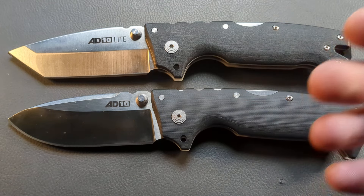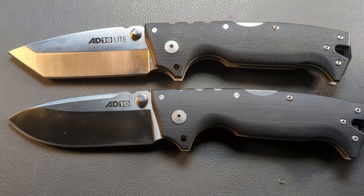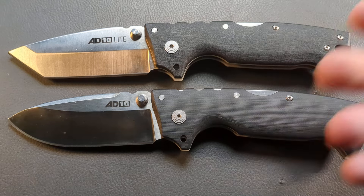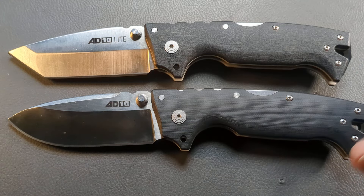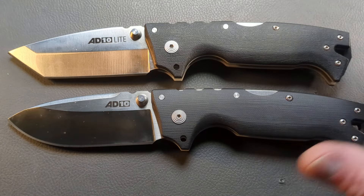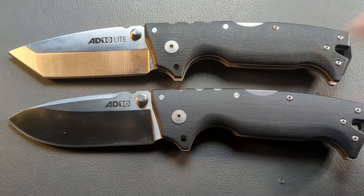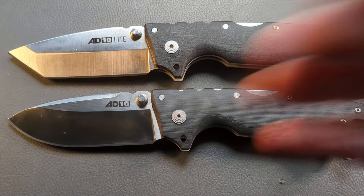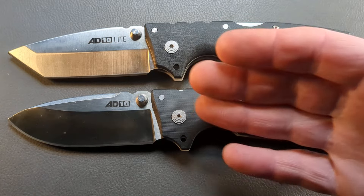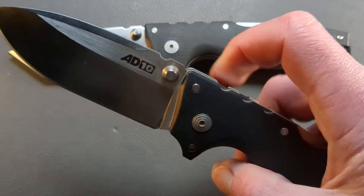The triad lock has undergone probably the most extensive testing of any lock there's ever been, and it is extremely resilient. A liner lock is a good lock, but it's a good lock when it comes to a light duty slicing style of knife - that's what it was mainly designed for, day-to-day tasks. This triad lock was designed for you to be able to hammer the knife into a tree and jiggle it out. These are built for things like that; they're not meant to be slicers.